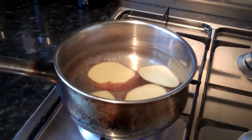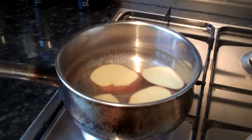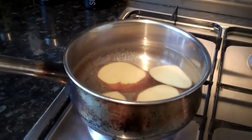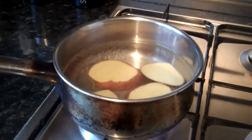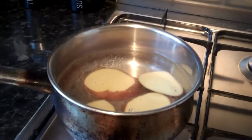Hey everyone, this is Ross and today I'm going to be feeding my fish potatoes. I feed the fish upstairs potatoes about once a week just to keep them healthy. I'm trying to get the cory cats to breed, so I vary the diet.